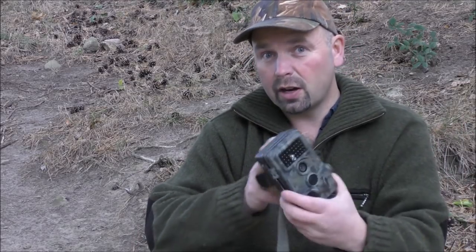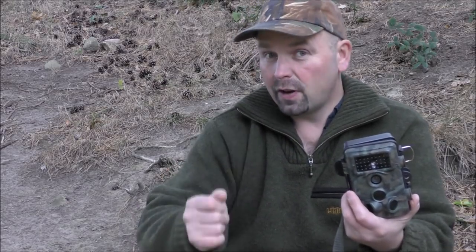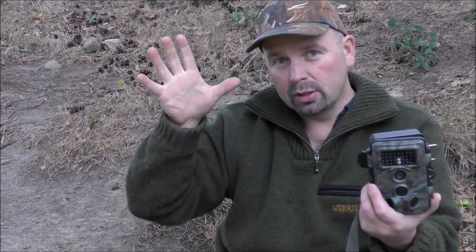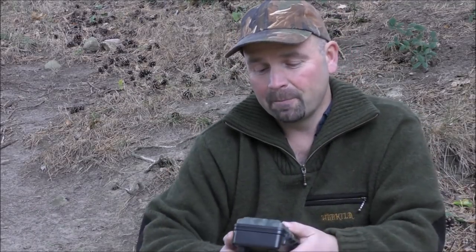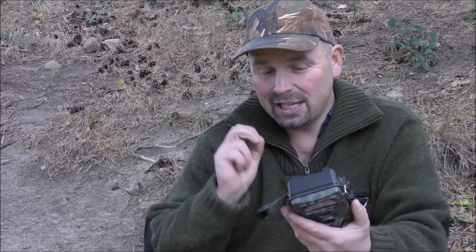Quality of construction is very, very good. The trigger time is very, very good as well — I think it's 0.2 seconds. It'll certainly get birds coming in to land on a perch. Price: 5 out of 5. Quality of construction: 5 out of 5. Picture quality: 5 out of 5. Features: 5 out of 5. Interface: 5 out of 5. Video quality: 3 out of 5 — that's the one area where this is let down. But on the plus side, that allows you to fill up your memory cards with hundreds and hundreds of videos. If it was full 1080 HD, you'd very quickly fill up your memory card, so there is a trade-off there. Overall: definitely 5 out of 5.